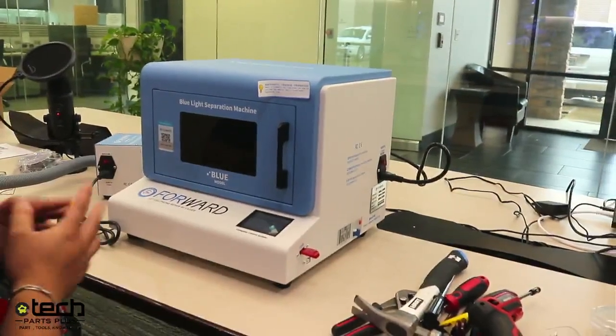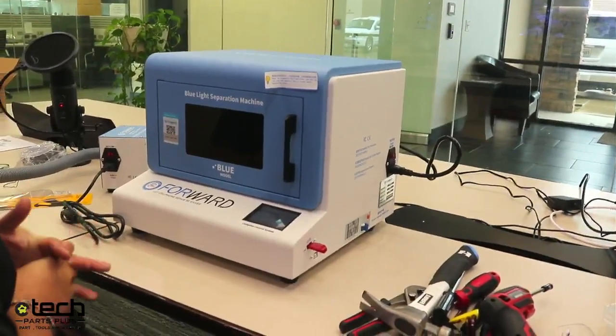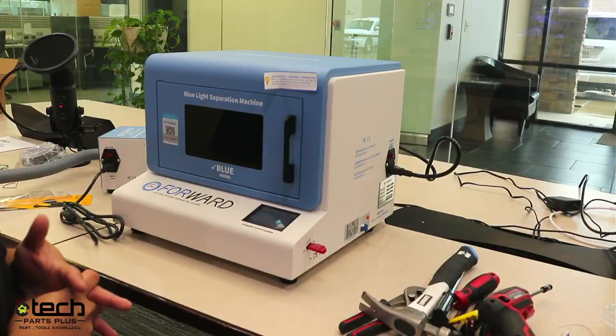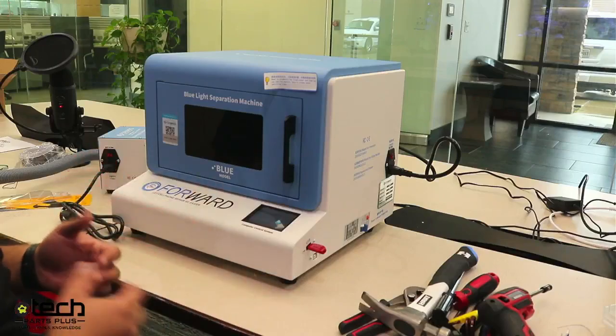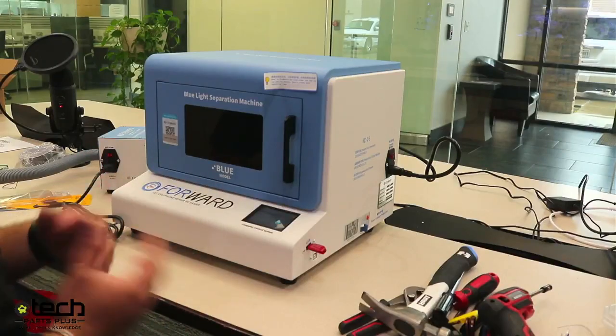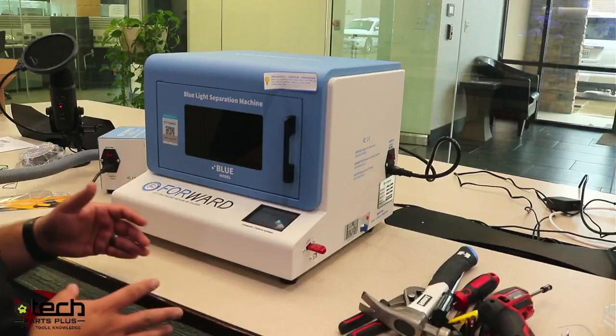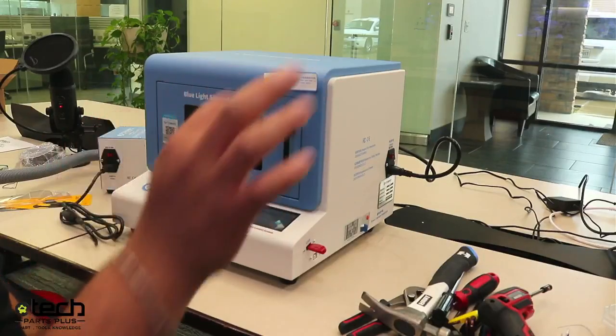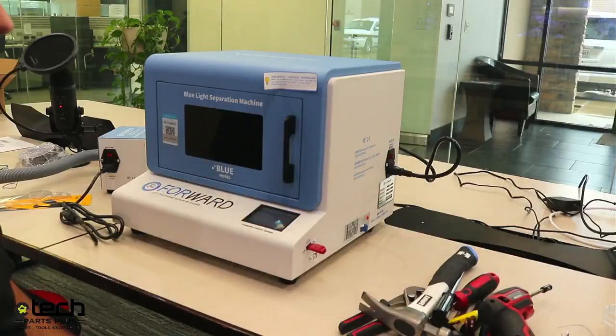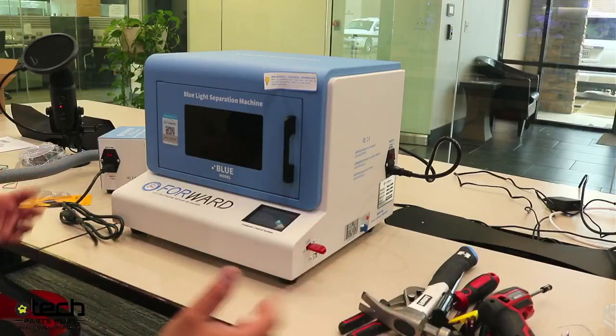If you get a machine that only has up to iPhone 12, you'll have to update it. When the 14s come out, we'll put an update on the blue laser support page. You go through that process to update the flash drive and you're ready to go.